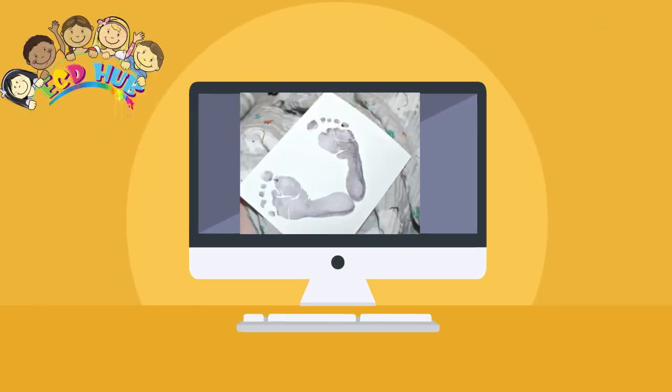When your baby seems relaxed, hold their foot by their ankle over the paper and then press the foot heel first onto the paper. You may need to use your spare hand to gently press your baby's toes down. Remove your baby's foot straight away and take a look at the little print you have created. Clean the first foot with a baby wipe before attempting the next foot or you will end up with ink everywhere, including on your paper, as your baby wriggles about.